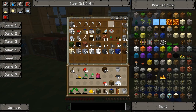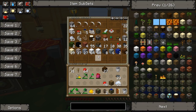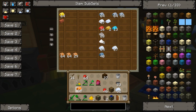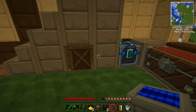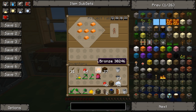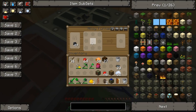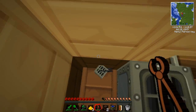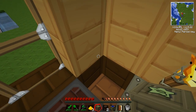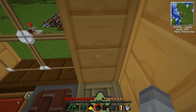Now I need to move the generator — I'll need a wrench for that, so I'll build a quick wrench. I'll take up the generator and put the bat box there instead, with the output facing the macerator. That should do it.